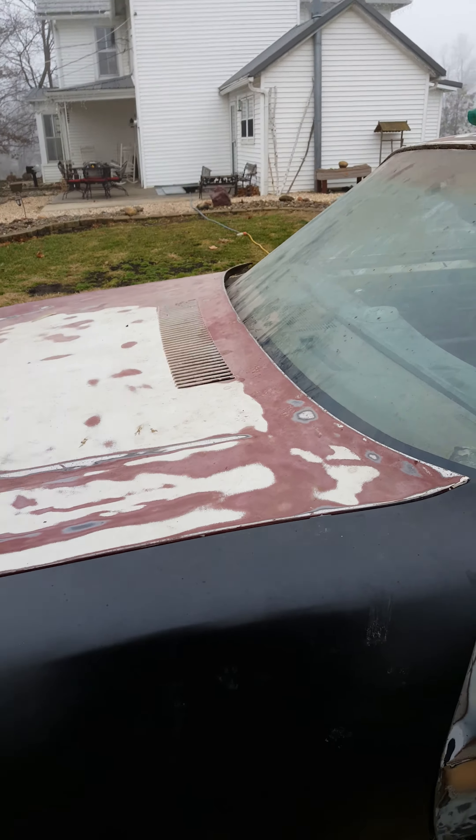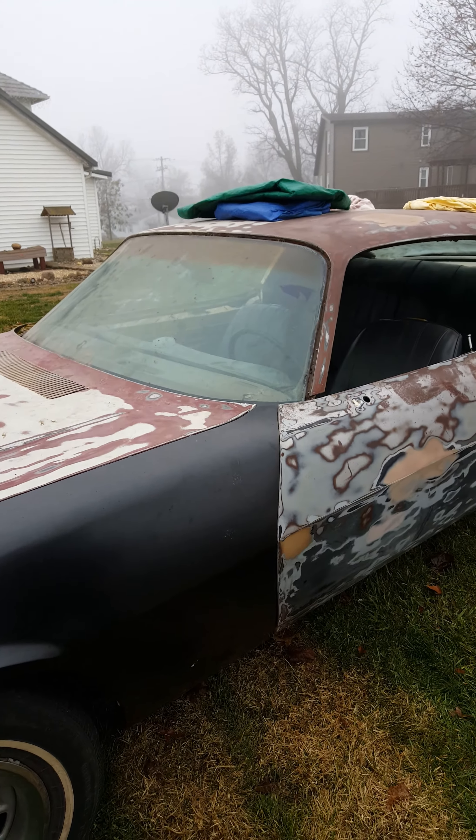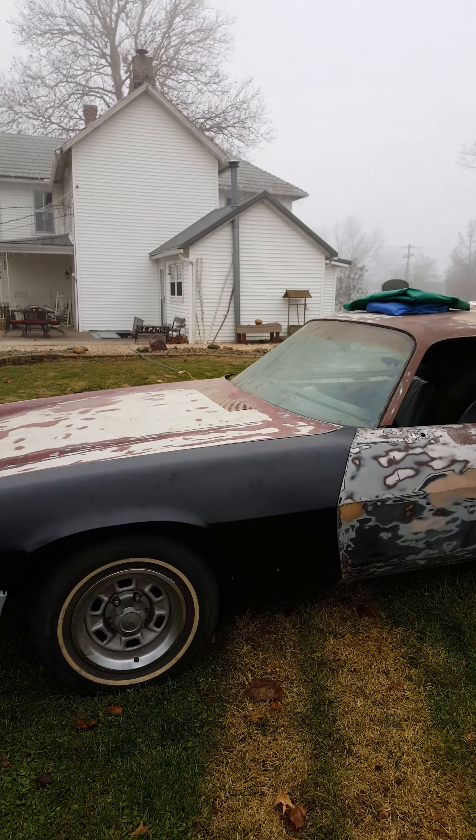It runs, it drives, goes through all the gears. I actually putted it around town about a year ago.